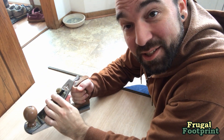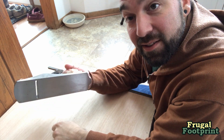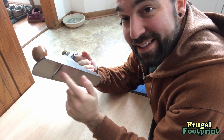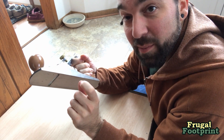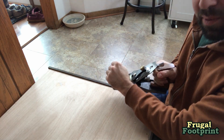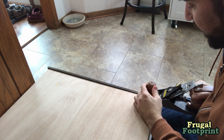Wood planing is actually pretty easy. You can adjust your depth and your angle. I have this set so each pass takes off a very, very small amount. I have this butted up against here so that way I can use both hands, keep this nice and level, and you just put it on the edge.